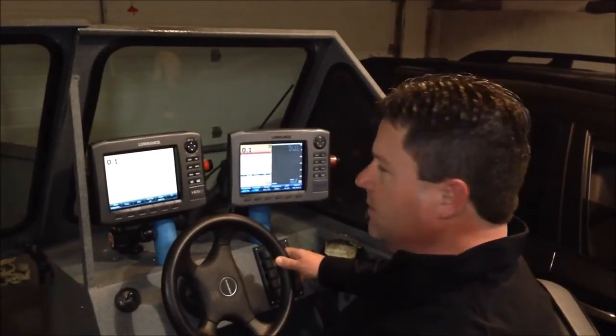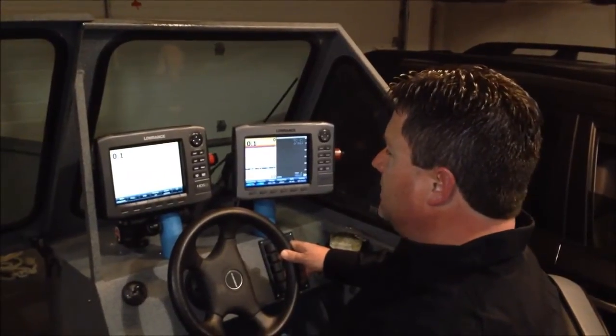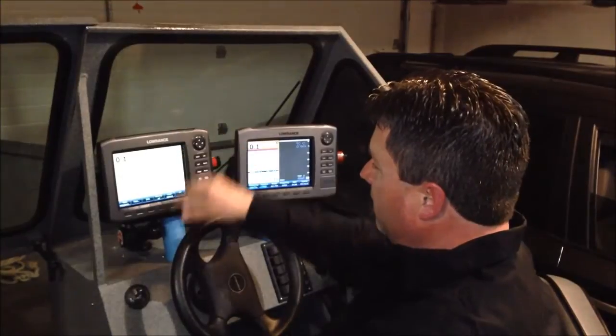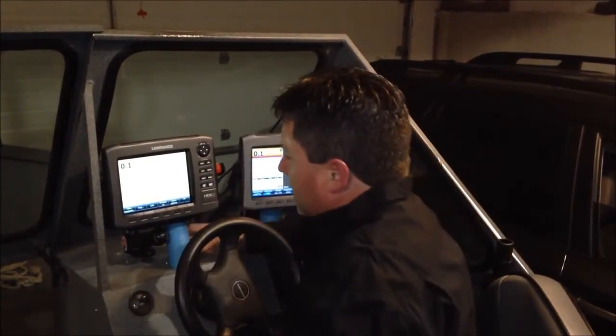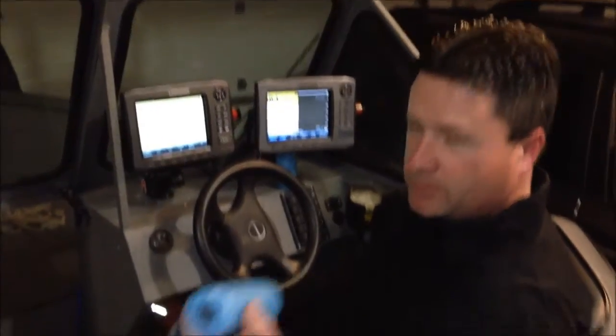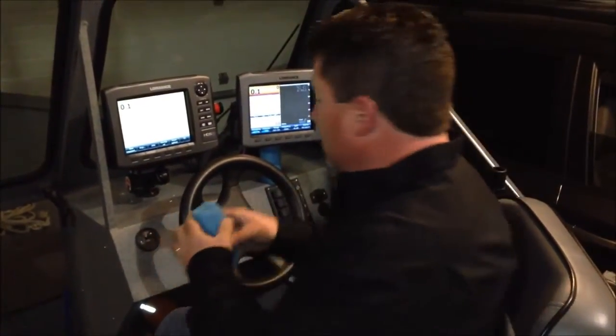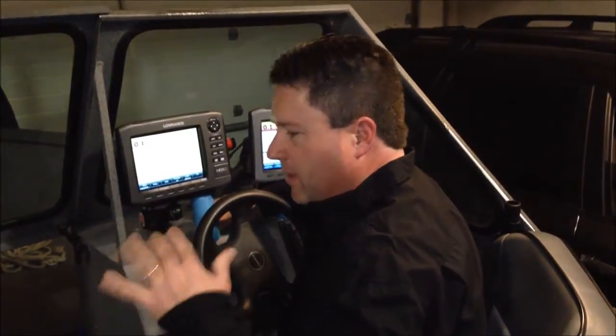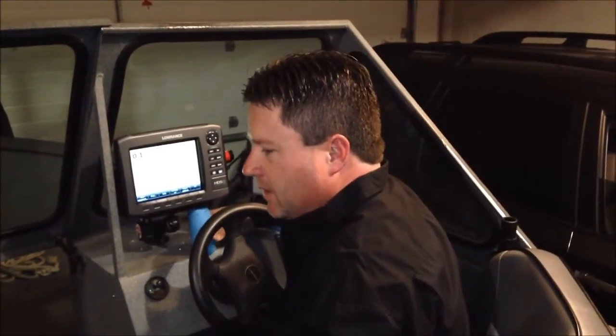On my fish finders, I have two Lowrance HDS 8s — this is a Gen 1, this is a Gen 2. I have RAM mounts to hold them up. And then also in the winter, I add noodles with an aluminum tube in there just to further prop it up, because just with the cold weather and the vibration, it will eventually work its way loose.